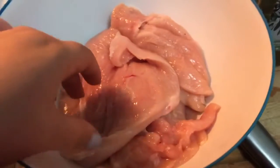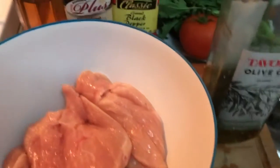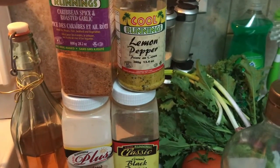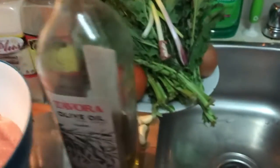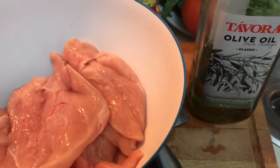So now I have the chicken breast butterflied here in the bowl and I want to show you the spices I'm going to use to marinate. So I'm going to start with some apple cider vinegar, then I'm going to be using this garlic roasted spice, lemon pepper, garlic powder, black pepper, salt of course, and then some olive oil, and I'm going to use fresh garlic. So that's the marination that's going to be in the chicken.